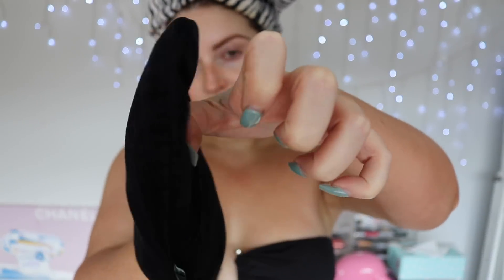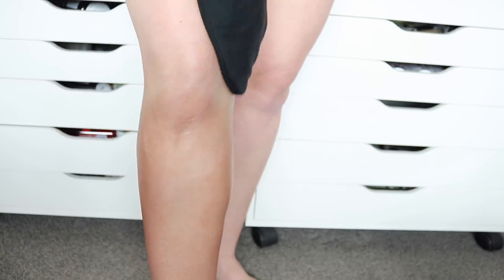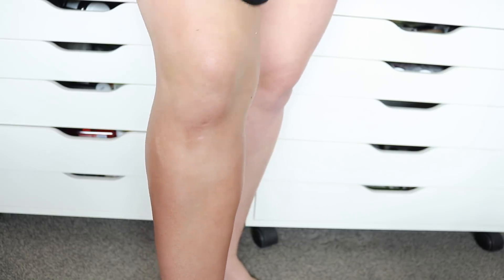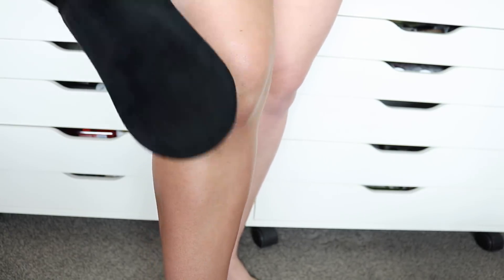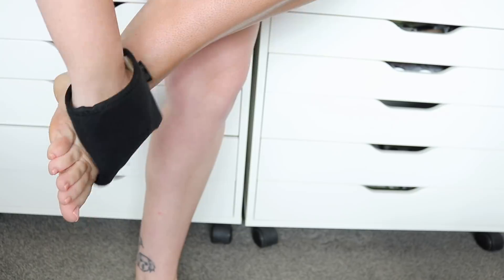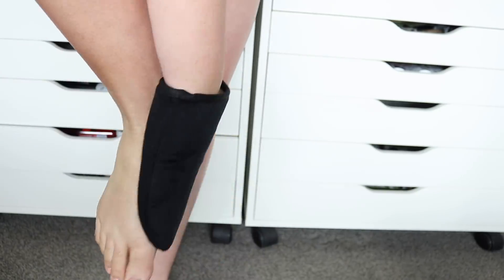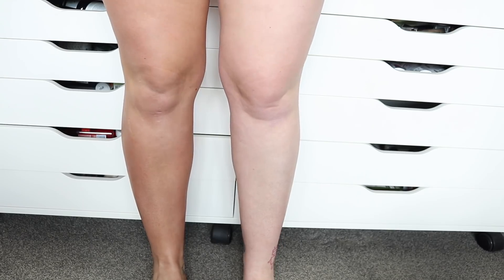For your dry areas, leave these until last. For your hands, do a creepy claw shape and don't apply any extra product to your mitt — just use the leftovers, whatever's soaked in. You'll get a really light glow; it'll barely look noticeable when you apply it but trust me it will develop darker. Do the same thing on your feet — just use whatever's left, don't add more product. Same with your face: just use the leftovers and it will all blend in and look perfectly fine.